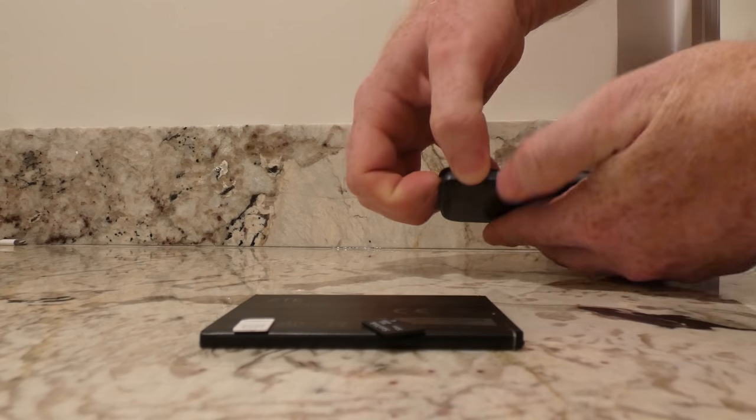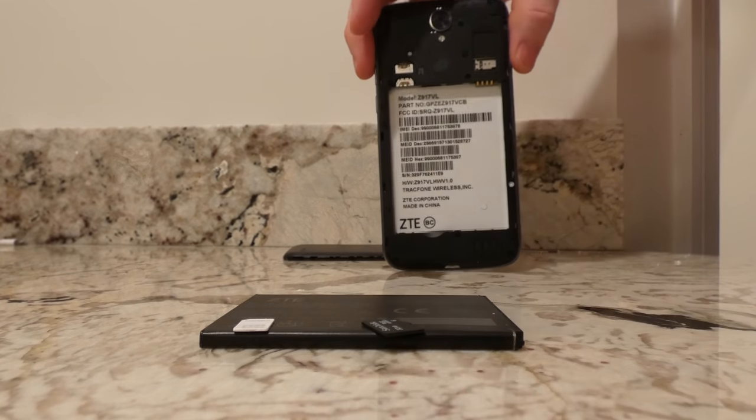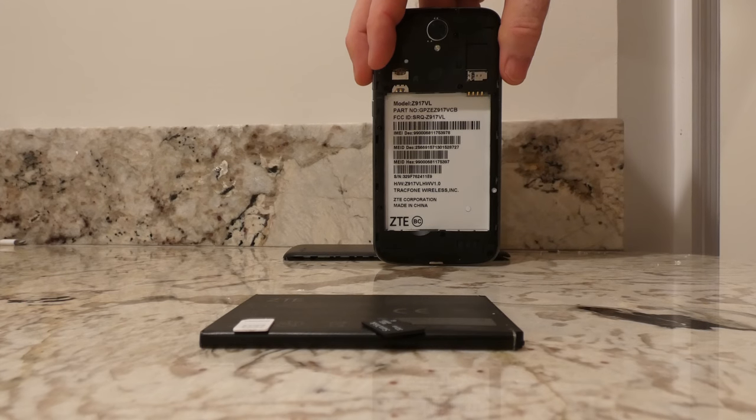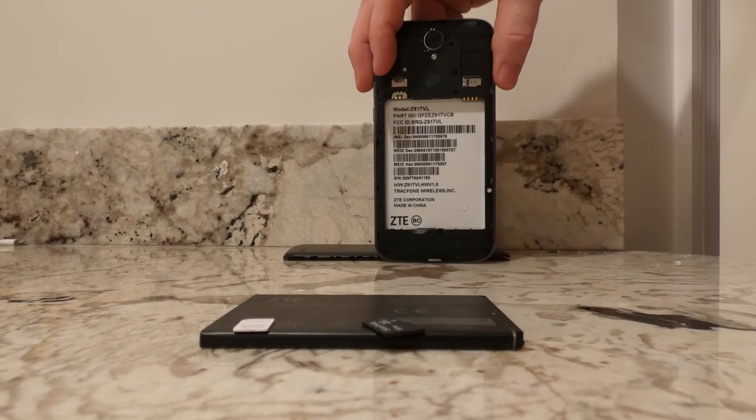I'm basically prying that open, and I've got the back off. There's what our phone looks like when we don't have a battery in it. And obviously, if you do any of these other parts, you want to make sure the phone is off.